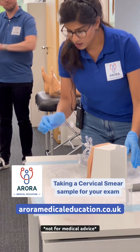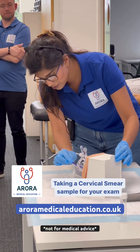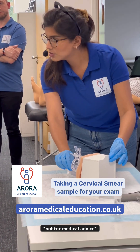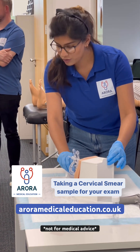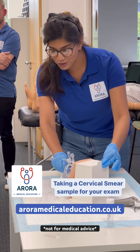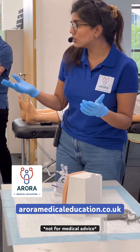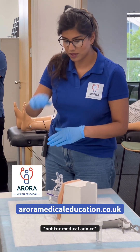I'm just going to take a sample now. So the tip of the brush goes into the cervical os. And how many rotations do you think? Five — four, five. Five full rotations. And do we know why? So we've got an adequate sample from the cervix.